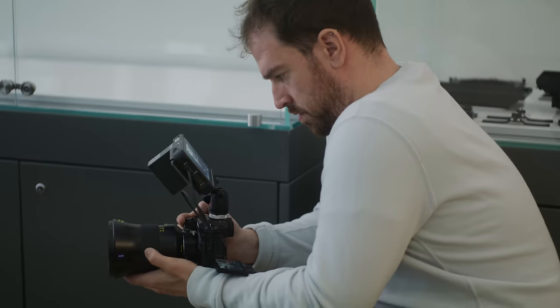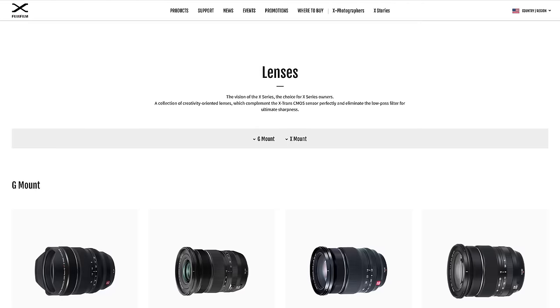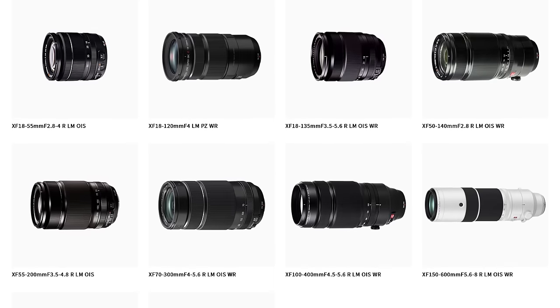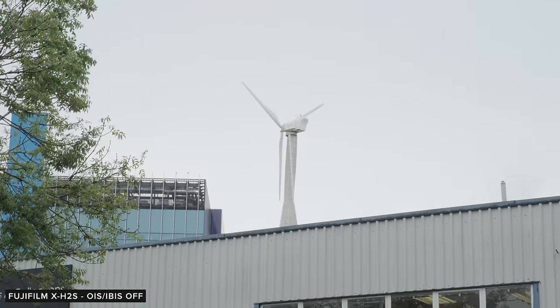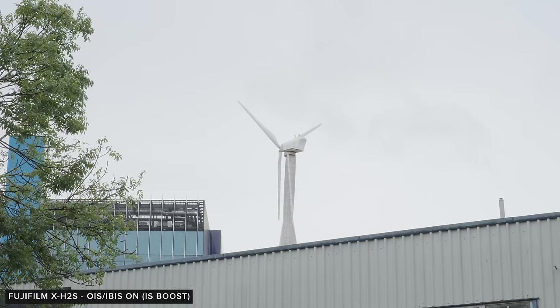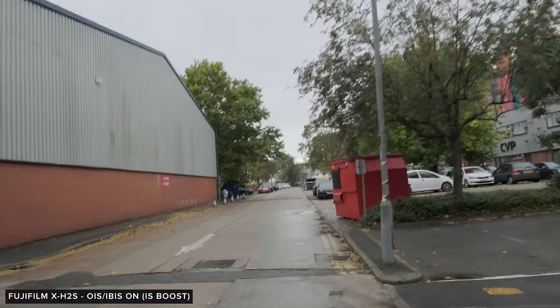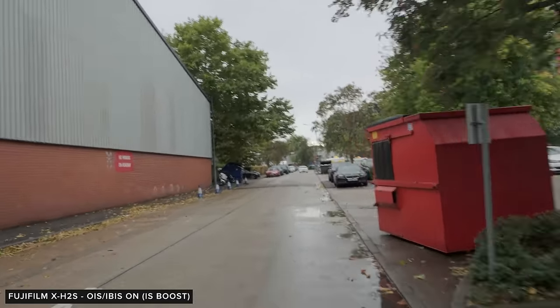The X-H2S also features an IBIS system which Fuji states should provide up to seven stops of stabilization. There are also plenty of Fuji lenses with optical stabilization built in, and the camera has a digital stabilization feature that crops in slightly for even more stabilization, though this is limited up to 60p. It's good for locked-off shots but not while walking or with any kind of movement, and the IBIS performance is alright but not quite as good as some of its competition here.